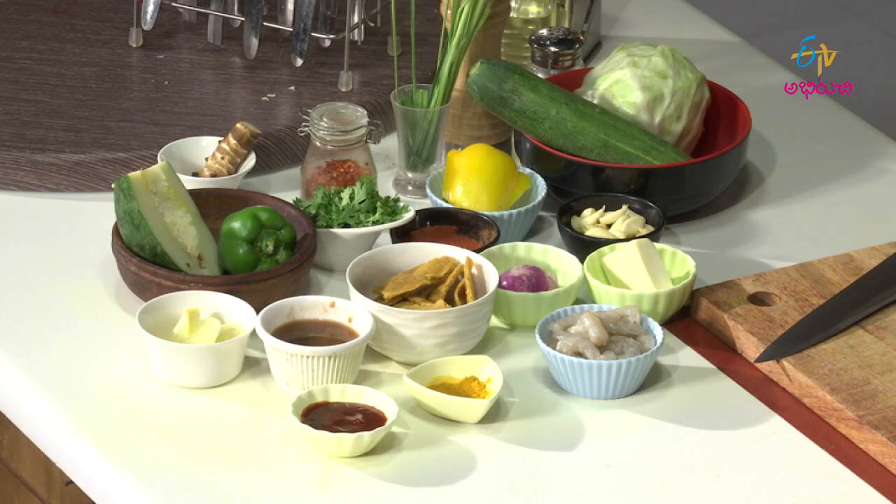I know it is a different name, but if I translate it, it is nothing but shrimp salad — a salad with some papaya, cucumber, and cabbage. Let us look into all the ingredients: turmeric, shrimps as one of the main ingredients. Last episode I used a similar item with crisps — the same thing I am going to use here. Go back to YouTube and watch that episode; this is a very nice item.